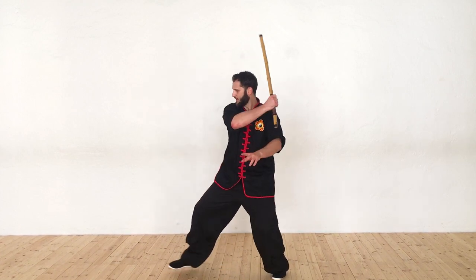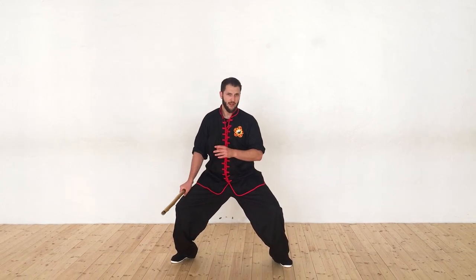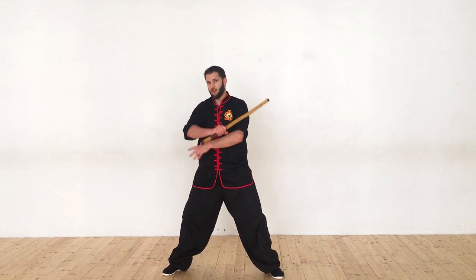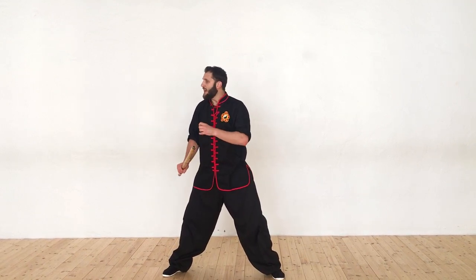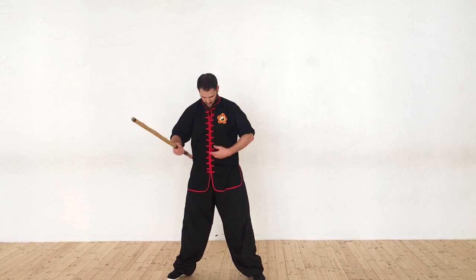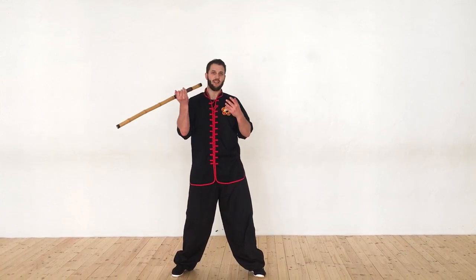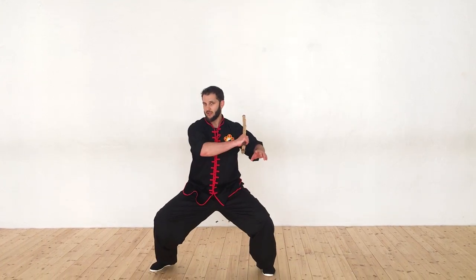Now we're going to take a step forward and strike horizontally across whatever is available. If their arms are up, you can hit towards the ribs. If their arms are down, you can hit towards the throat, the side of the face, or straight on. If I'm in very close, I can use the butt end of the weapon and strike straight on towards the solar plexus, or come across and hit towards the ribs, the face, the throat — all of that's available. It's really whatever's available in striking.